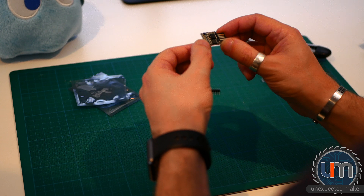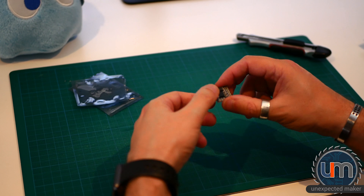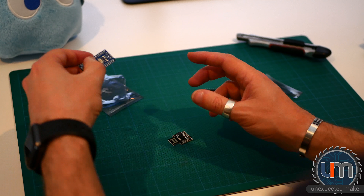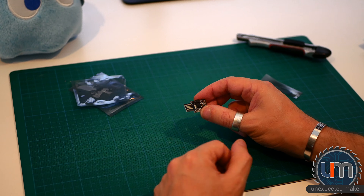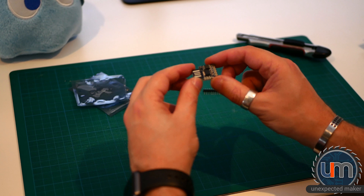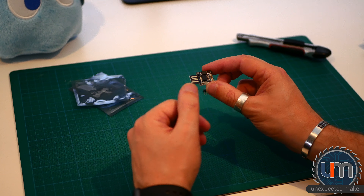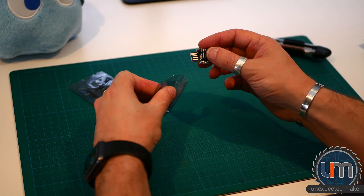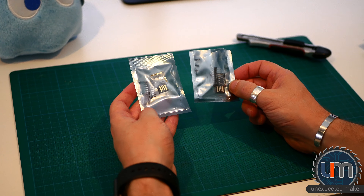The ATtiny85 is this tiny little chip here. It plugs directly into a Type-A USB port to program it — it doesn't have an actual USB port, it just plugs directly into the USB slot. It's got a few GPIOs, not many. It's quite small but perfect for tiny little projects that don't require a lot of I/O ports. I ordered these a very long time ago — at least five weeks to get to me through eBay from China. I'll put a link to the products in the description.